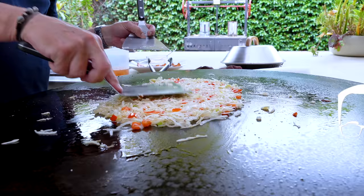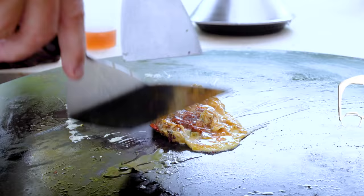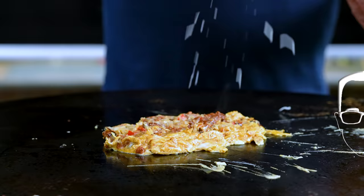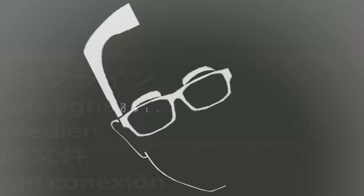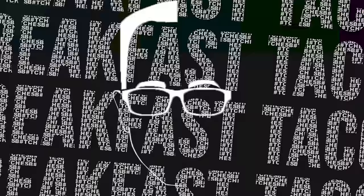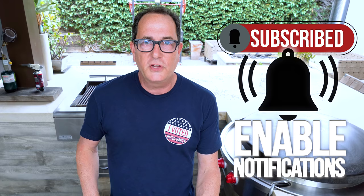Everyone loves a breakfast burrito, but why does the breakfast taco get so little attention? It's deserving and we're gonna change all that today. I'm working on my next cookbook, writing out the ingredients and the recipe for a breakfast taco, and I'm thinking — why are there not enough breakfast tacos in the world?